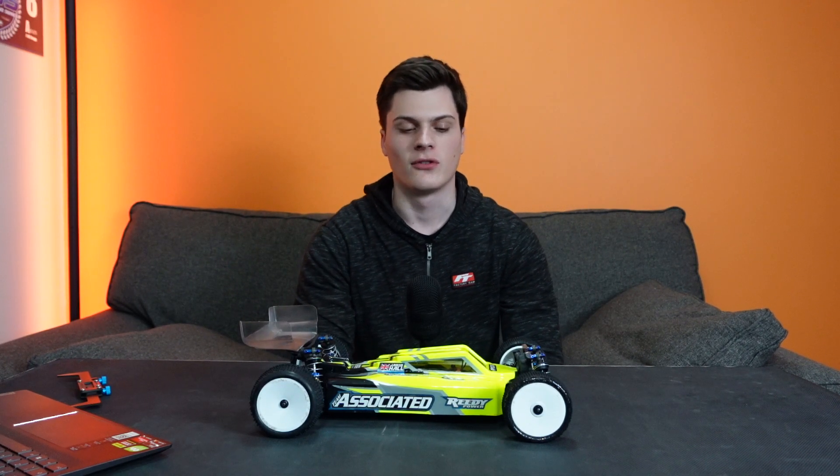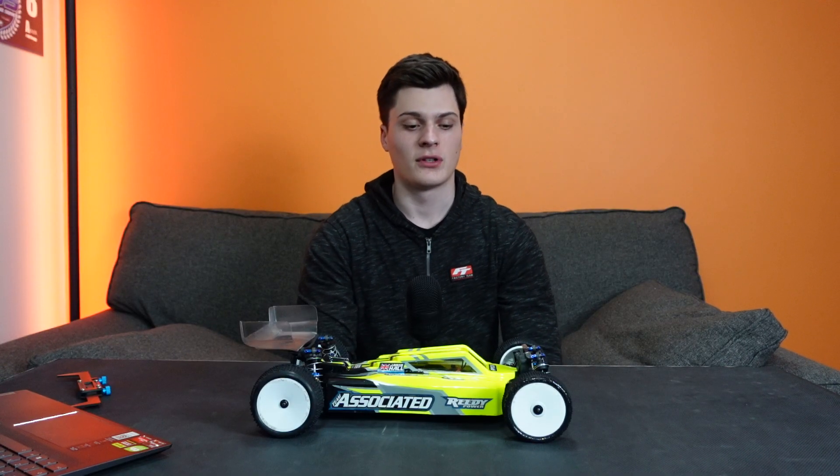Welcome back to the channel. Today I'm going to do a deep dive into anti-roll bars, so let's get into it straight away.